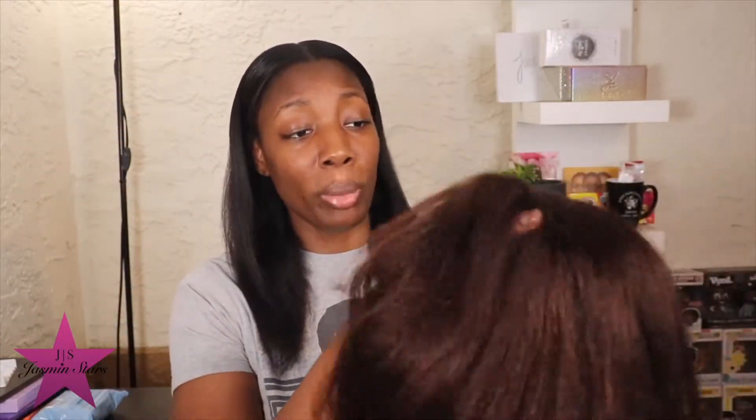This is how long the hair is. You can do whatever you want with it — it's human hair. You can curl it, put heat to it, dye it, part it, wet it, wash it. You can do whatever honestly.